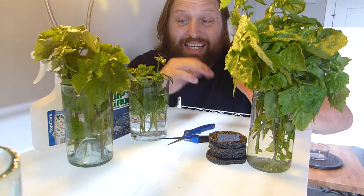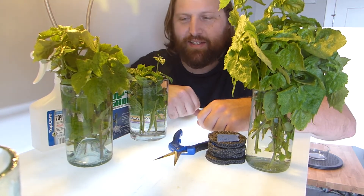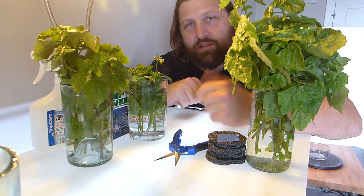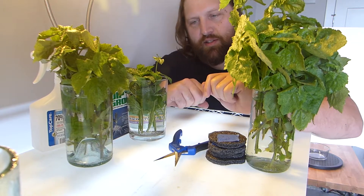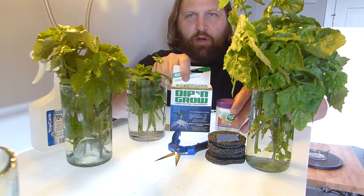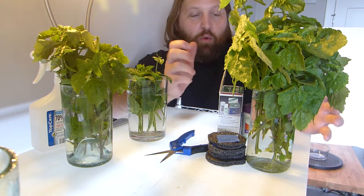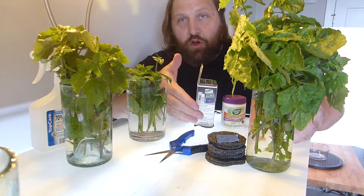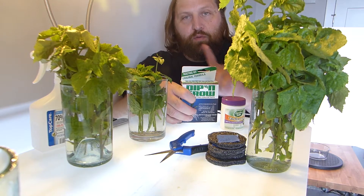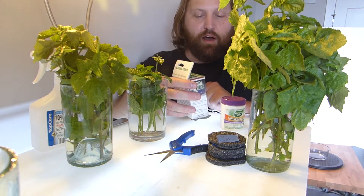So here we are with our cuttings. What is the next step? We're going to do an experiment to see if one method is better than the others. We're going to do two patchouli cuttings and one mint cutting. There are a couple of different rooting hormones we're going to test out. One test is going to be with no hormone, one with dry hormone, one with wet hormone, and one at different strengths — because that is something this hormone does offer.